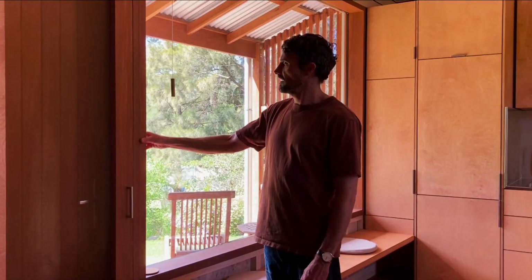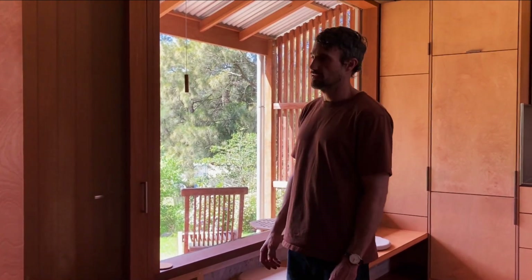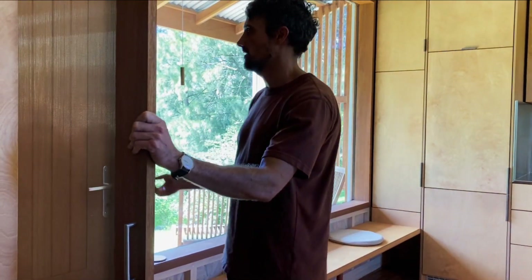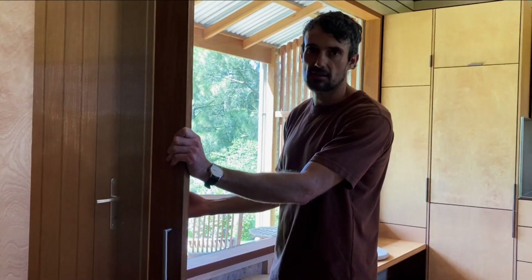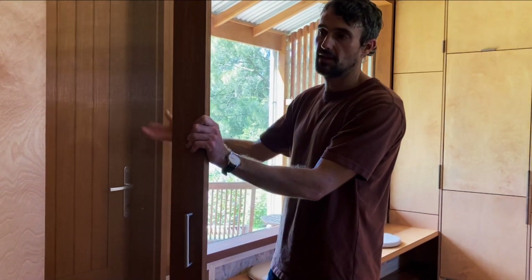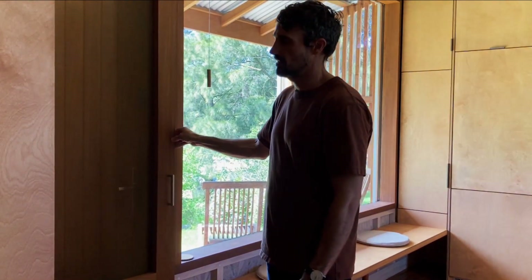We've got hardwood windows that are double glazed with Viridian LightBridge, which is a high-performing glass. These are all made by More Windows in Armadale. They've put airtight seals around all of the operable doors and windows, meaning that when it's really hot or really cold outside, we can shut everything up and not lose any energy. But when conditions are good, we can open up and ventilate naturally through the brass fire screen on the front door and the other windows around the studio.